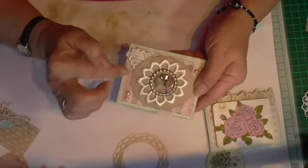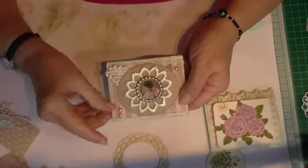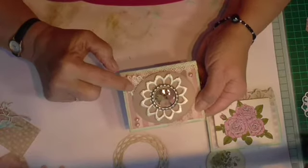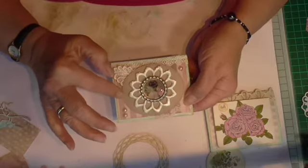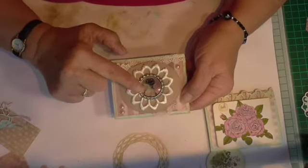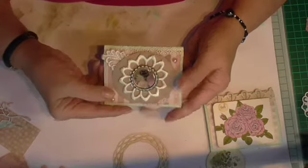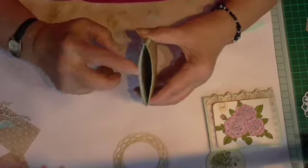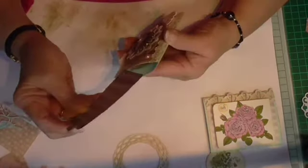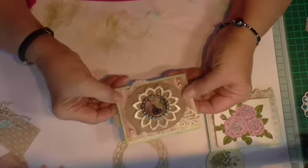Then I put some backing paper — it's from a coordinating pad — and some paper lace and a little silk leaf. Then I cut a stitched oval and put part of a flower applique there, and some miniature picture things — can't remember what they're called — and some pearls. That's the first one. I've started the tag for it in the same coordinate paper but haven't decorated it yet, so I've got that to do.